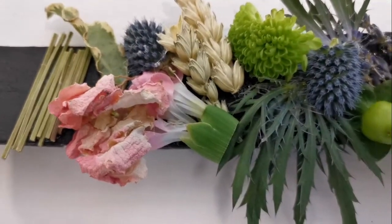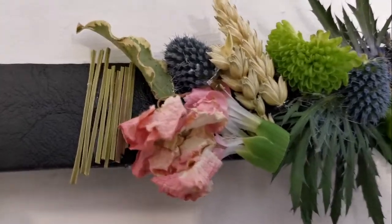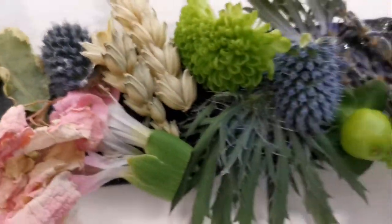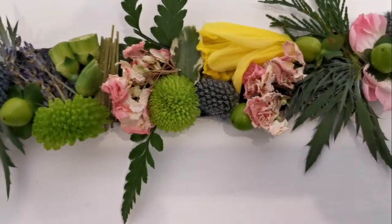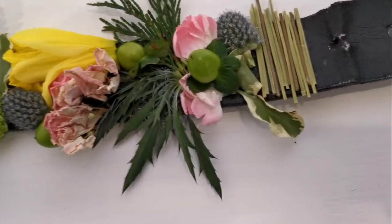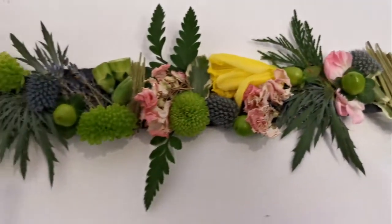This floral belt demonstrates the pavé technique. It is asymmetrical. The belt is decorative due to its wearability and use of decorative and deconstructed materials as well. The arrangement is free, and there is no focal point with the point of emergence within the belt.